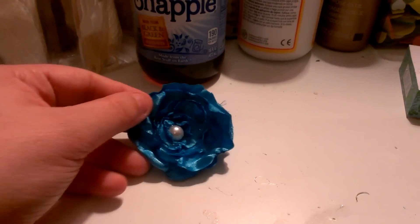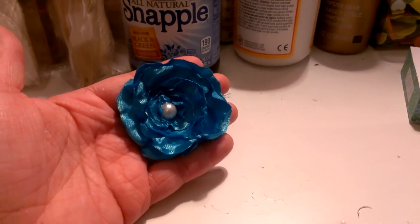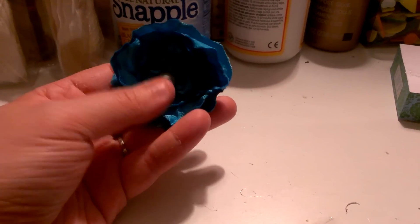Hi guys, it's Ashley. I just wanted to share real quickly a few projects that I made tonight. First thing I did was I tried to make a little lollipop flower. It was inspired by Adriana, who's Crafty Adriana, and I think it came out pretty good.